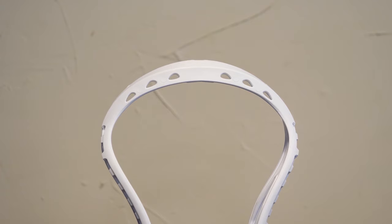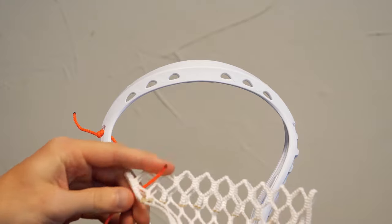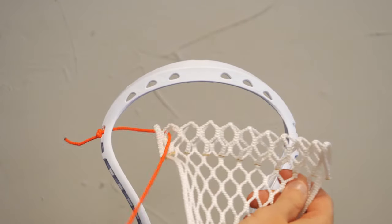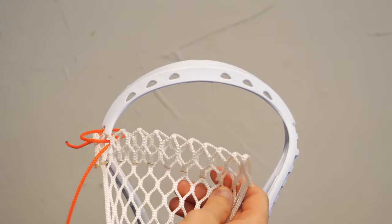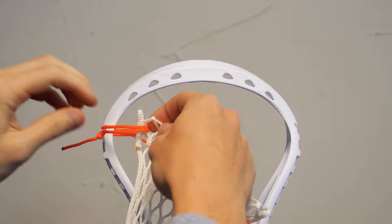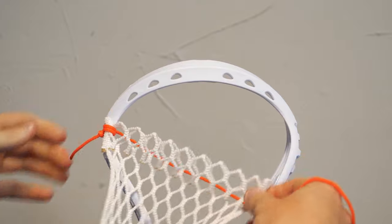Now that we have everything ready to go, we're going to start stringing this bad boy up. You got your string, you got your mesh — you're going to put the string right through the top hole there, pull it nice and tight. You're going to take your mesh and work on this first diamond. Go through the front of it — and when I say front of it, I'm talking about where the ball is going to be sitting, this side. Go through it once, back through the outside of the head, leave that a little bit loose. Go back through the whole diamond one more time, then back through the head again. Before you tighten it, pull the second string you put through — the second time you went around — and pull it nice and tight, so the mesh is nice and locked to the head.